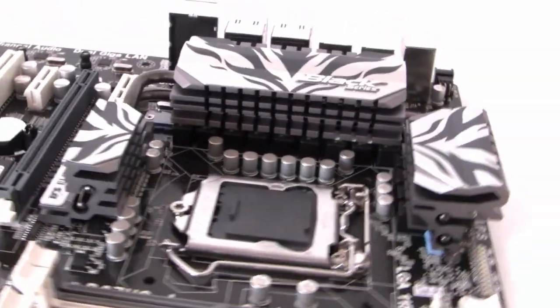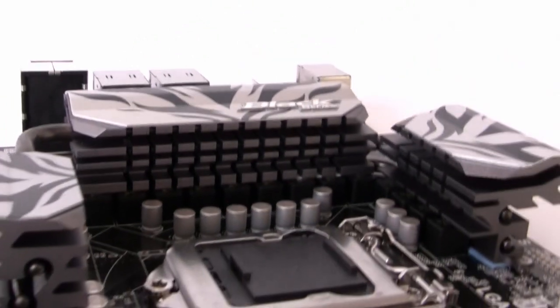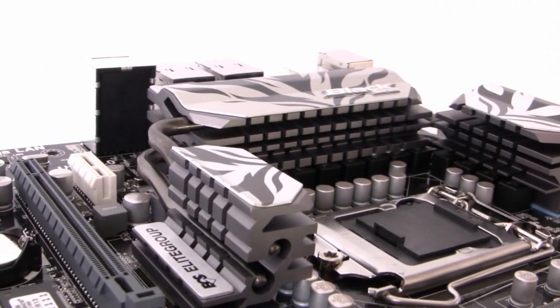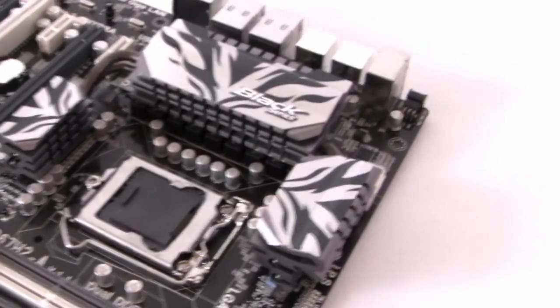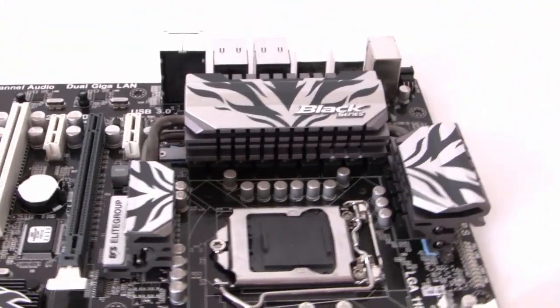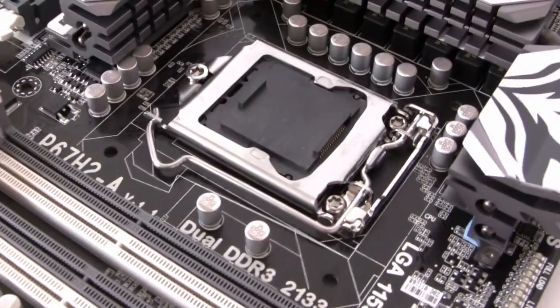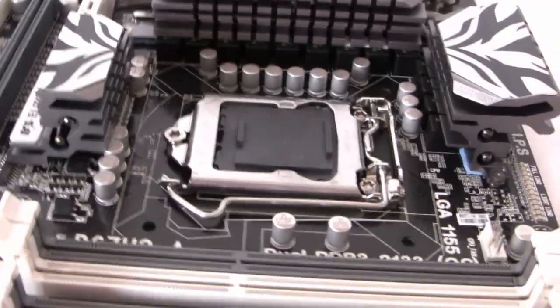This board takes Core i7, Core i5, and Core i3 chips — the second generation Sandy Bridge type — and it'll also take the unlocked K-series LGA 1155 chips. There's an impressive 12-phase power design with VRD 12 compliance. The cooling system looks really nice with white and black accents; it's a silent solution incorporating dual copper pipes which are quite beefy, allowing for double heat transfer efficiency. If you're wondering about CPU cooler compatibility, you can actually fit a 1156 CPU cooler on the 1155 chipset.